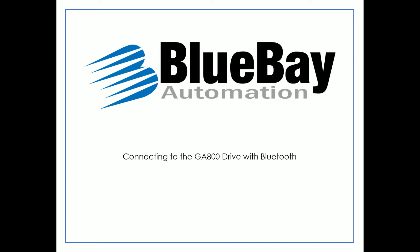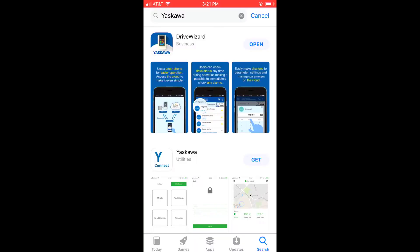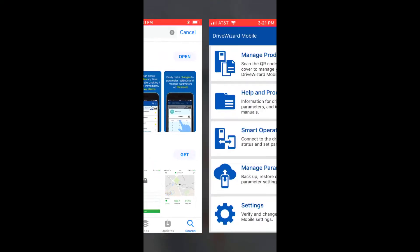I'm going to talk about the Bluetooth function in the new GA800 drive from Yaskawa. Now I've got the drive powered up. The first thing I'm going to do is set parameter A1-12, which is the Bluetooth ID number that allows me to connect to it from my smartphone using the Drive Wizard mobile app from Yaskawa.